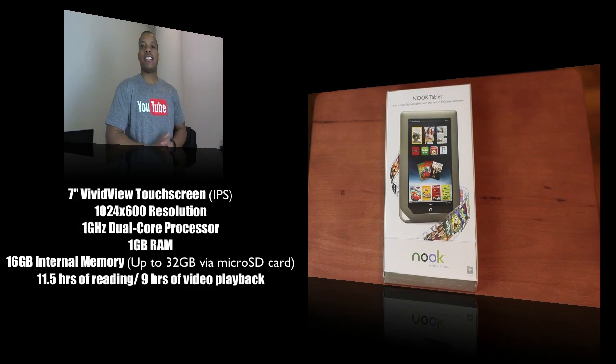Now this just came out today. It has a 7-inch VividView color touchscreen with a resolution of 1024x600. It also has a 1GHz dual-core processor inside, 1GB of RAM, and 16GB of built-in internal memory, upgradable to 32GB with a microSD card.